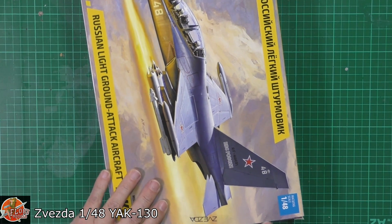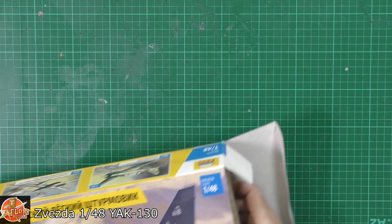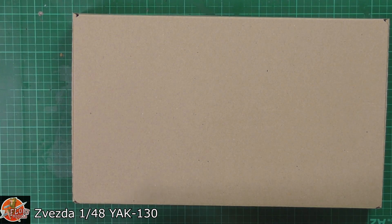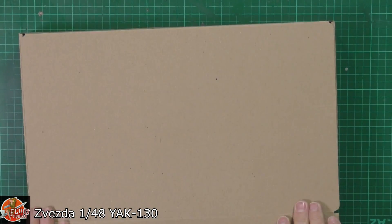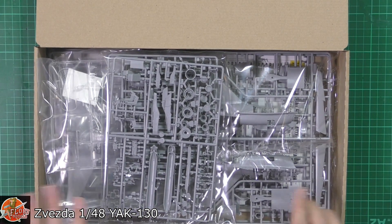I'm just going to try and get into the box. Zvezda actually do quite a nice box — there's a box in a box — which makes it nice and sturdy, and as you can see straight in there it's quite a full box as well.